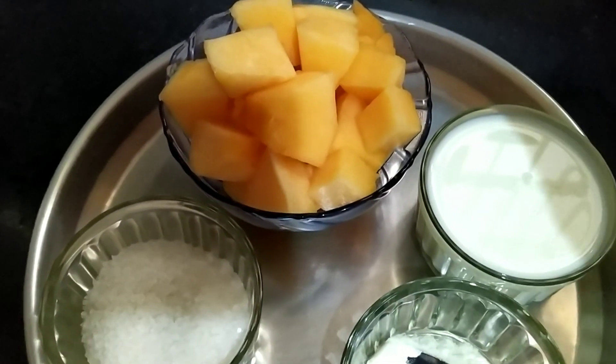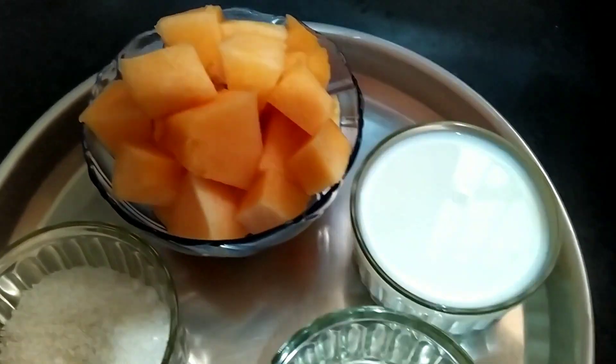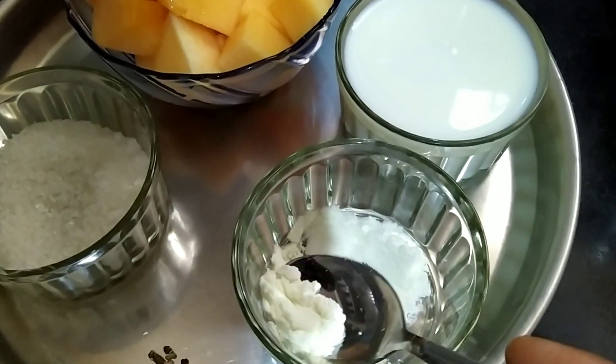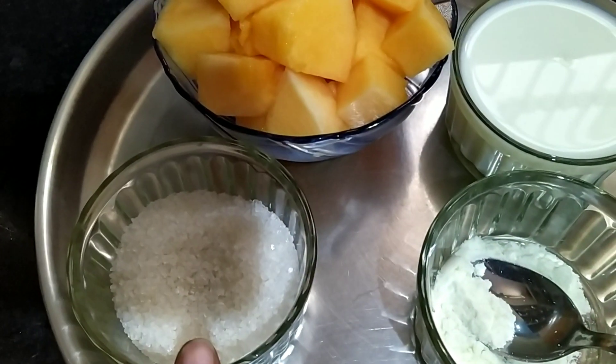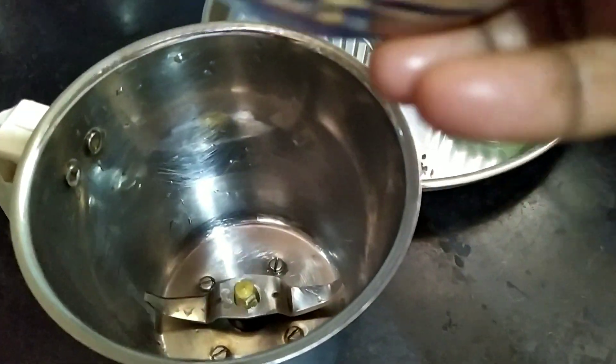For the musk melon milkshake, I have taken one board of musk melon, cut it, one cup of milk, one tablespoon of milk powder, and sugar according to your taste, and two cardamom (ilachi). Now I'll take the mixer jar.